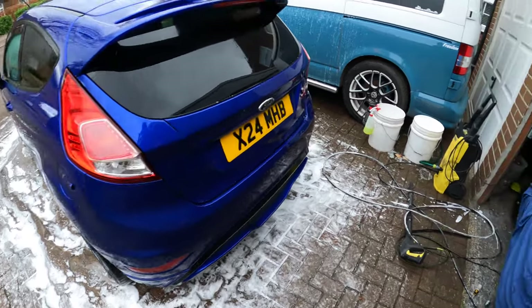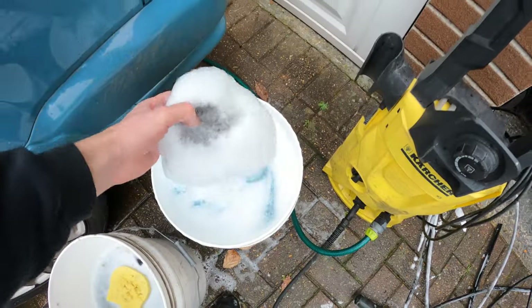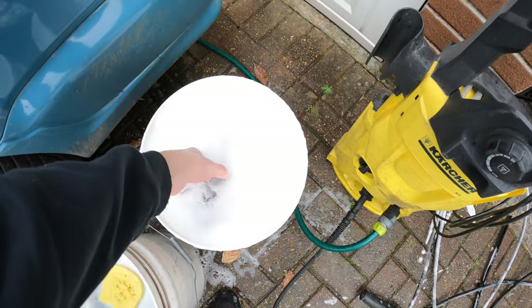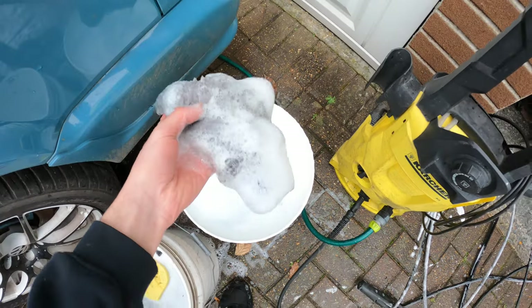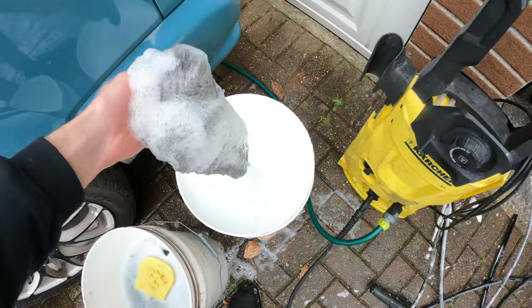Now that the snow foam has been blasted off, I'm just going to shampoo it with this AutoSmart Auto Wash shampoo, and I've got a Carbon Collective mitt to go with it.